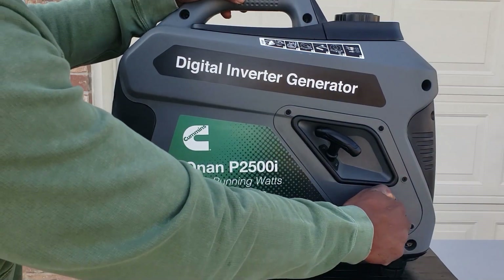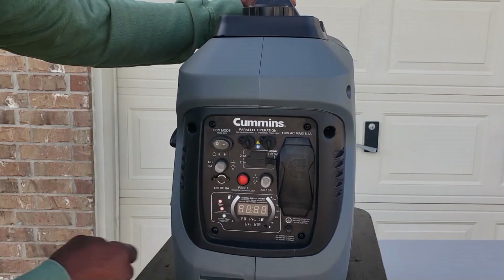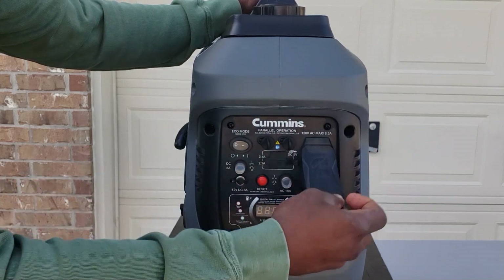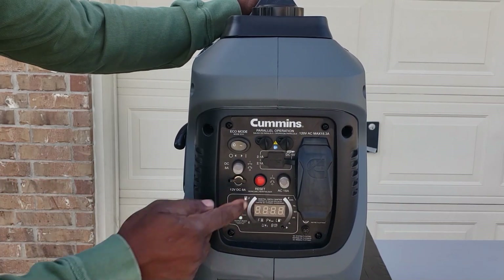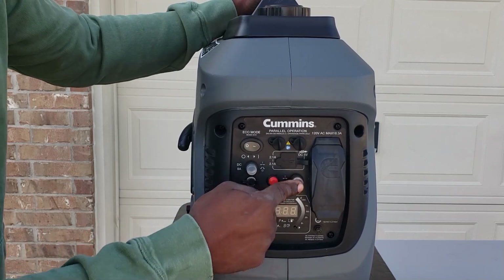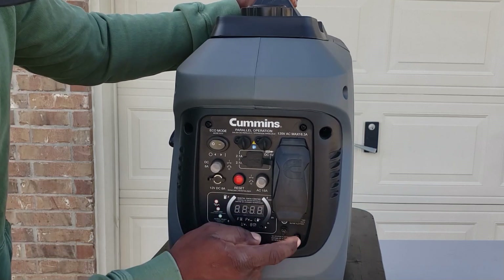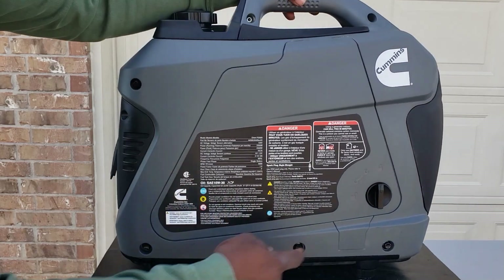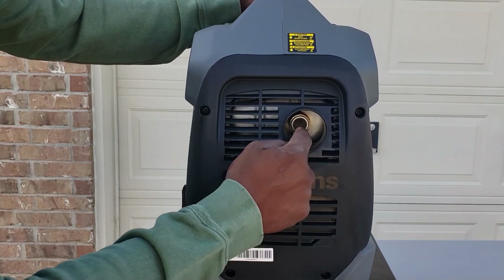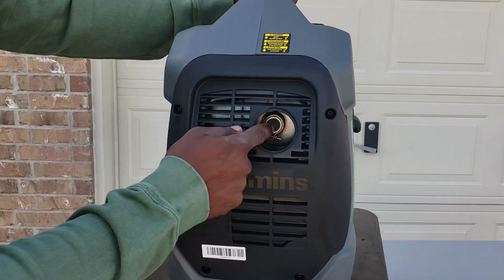Recoil starter, fuel shutoff, eco mode. This one is parallel capable. 15-amp plugs — you've got two of them. Two USB 2.1-amp ports. Restart buttons for both DC and AC. Beautiful display. Grounding. No tool access on this side. On the exhaust side, you have your spark arrestor, so this is camp and park safe — you have to have a spark arrestor.